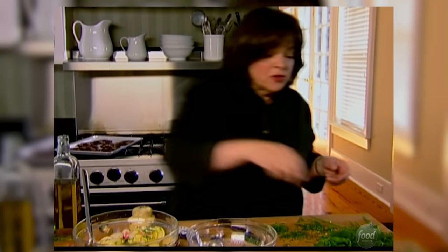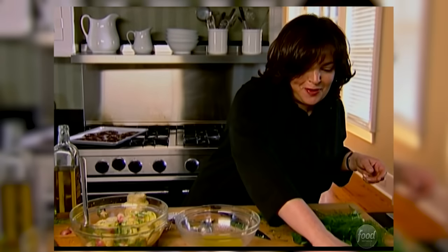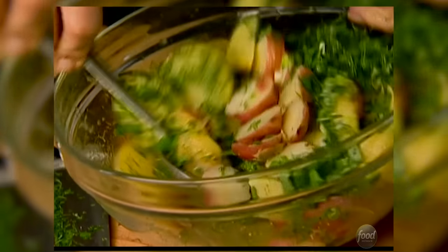The potatoes are really tender but still firm enough so they have flavor. You could use a little more salt — that's my motto, it always needs more salt — a little more pepper to bring out the flavors. And it's going to be just delicious.